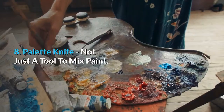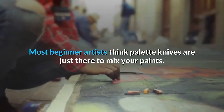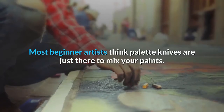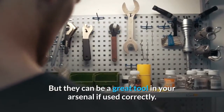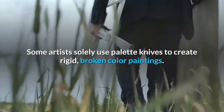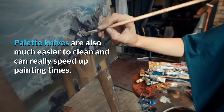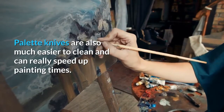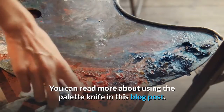Palette knife — not just a tool to mix paint: Most beginner artists think palette knives are just there to mix your paints, but they can be a great tool in your arsenal if used correctly. Some artists solely use palette knives to create rigid, broken color paintings. Palette knives are also much easier to clean and can really speed up painting times.